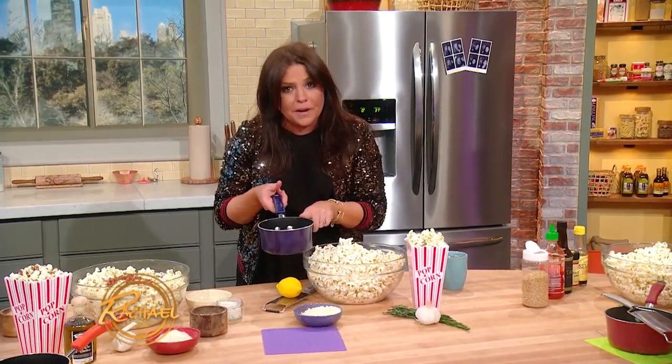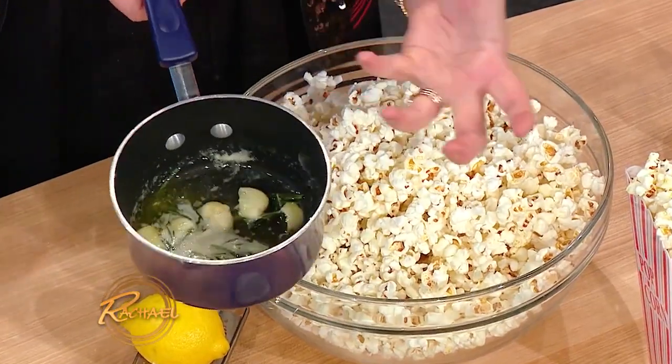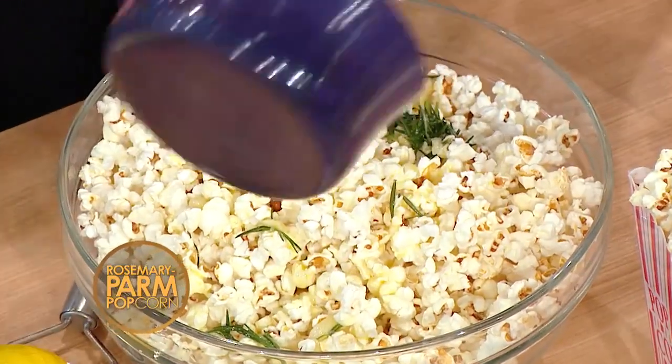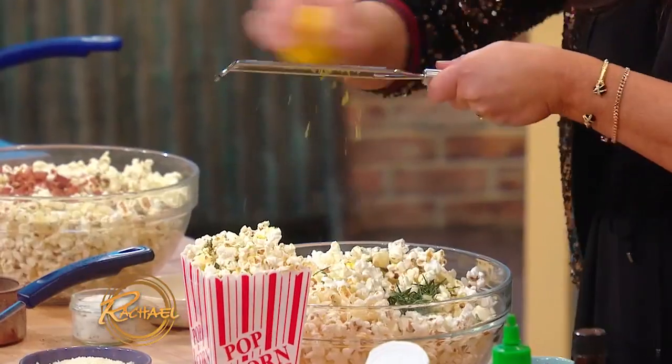So this is garlic butter with very good fruity EVOO. And we have a few stems of rosemary and the crushed garlic all together. That's a hot tub of love. So you put your garlic rosemary oil down over the top of your popcorn. And then lots of lemon zest.